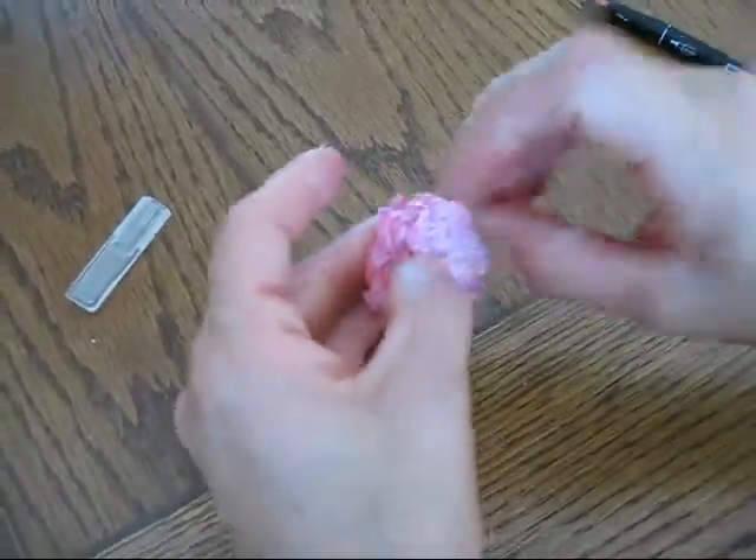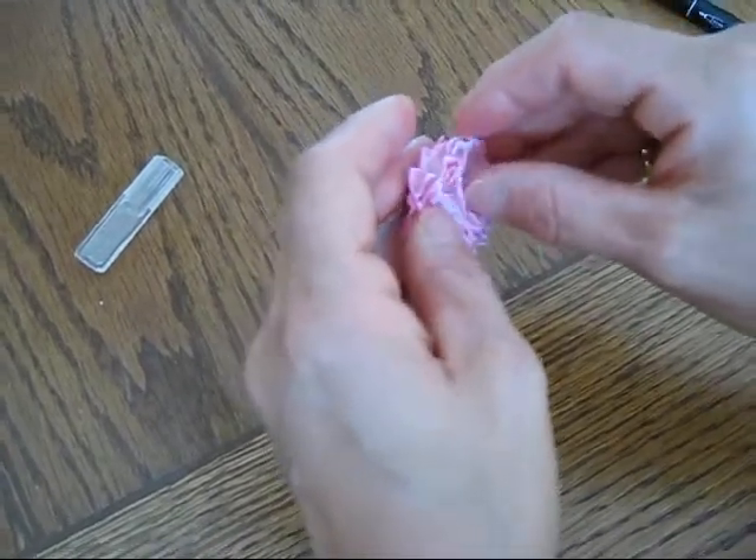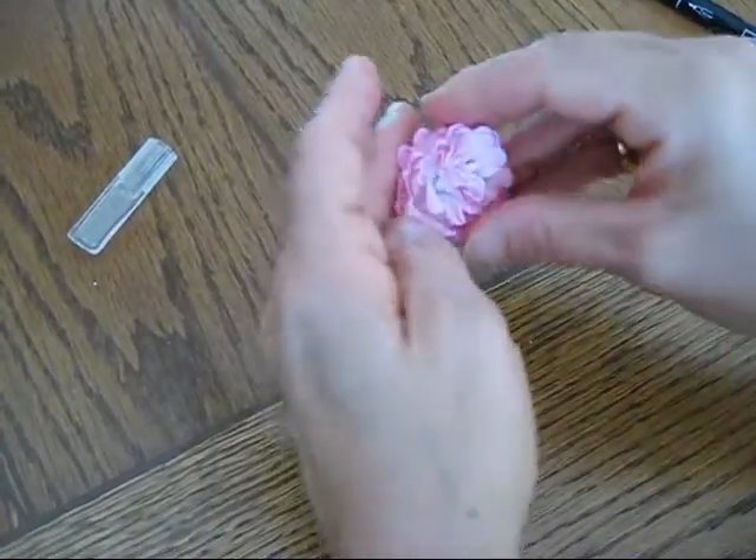I need to pull this here — it's very wet. So if you let it dry a bit, it's going to be easier to open it up.